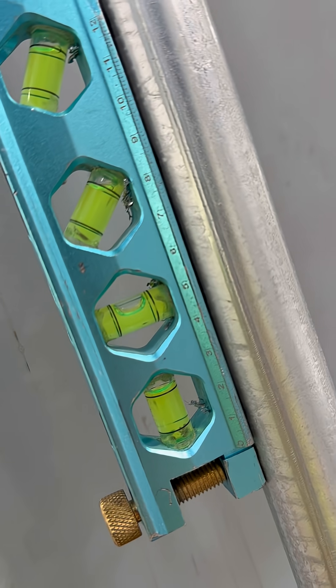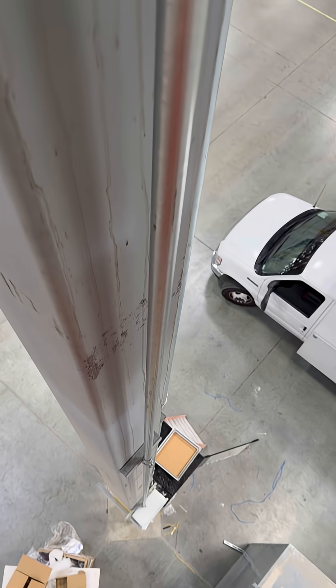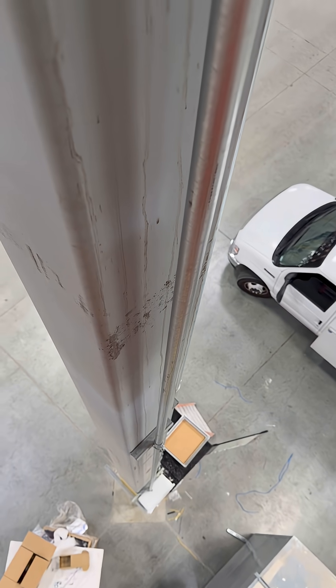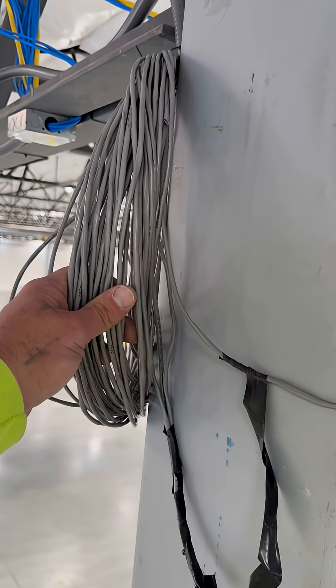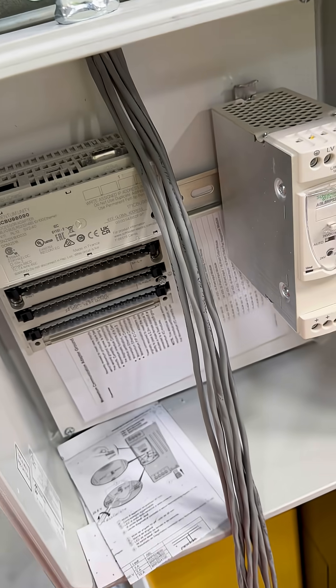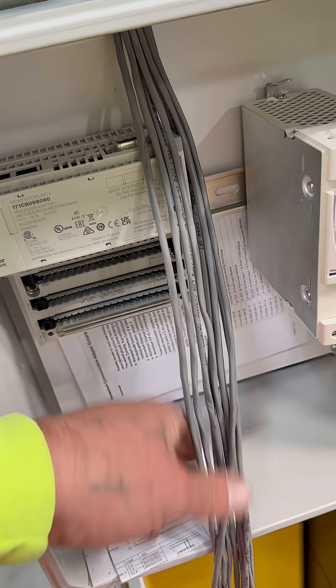Make sure we're level. Now we're gonna keep going up. We got our one-inch conduit dropped down into the PLC box. We got our bundle of 18-2 here, we're gonna drop this down into the PLC box. We got our 18-2s dropped into the box here before we start terminating these.